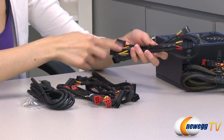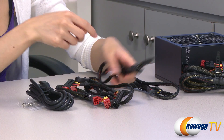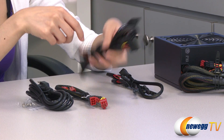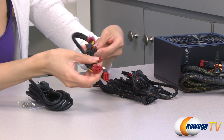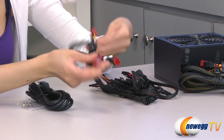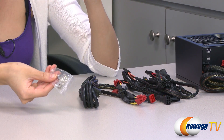Now let's take a quick look at the cables. We have three Molex and a floppy connector, six SATA plugs, and two six plus two pin PCIe connectors. Finally, we have your power cord and your installation screws.